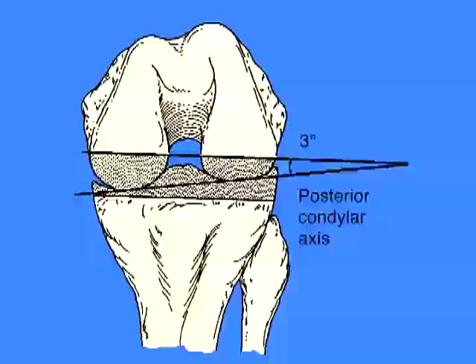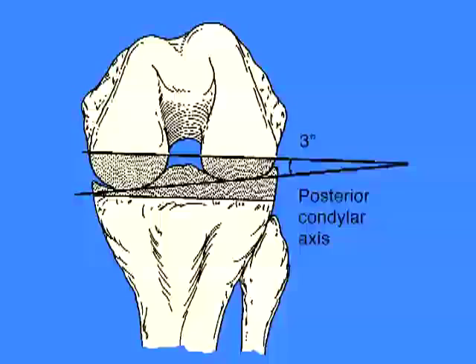This particular total knee system uses metal runners that fit against the posterior condyles of the femur to determine the rotation of the femoral component.